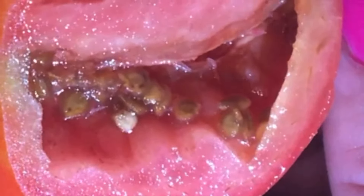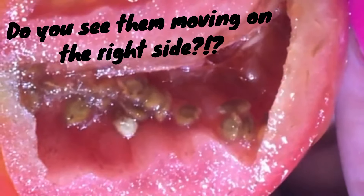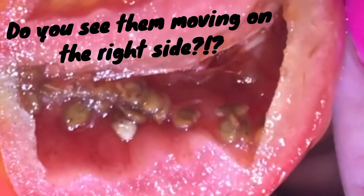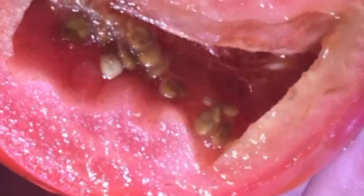This is going to be really disgusting. This is a tomato that I picked from my garden last year and it had a tiny hole in it — it looked like a bird may have poked at it.